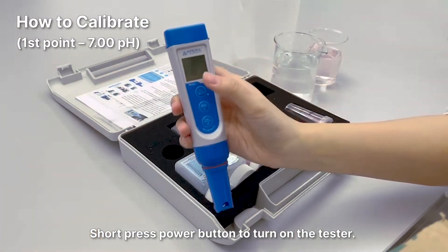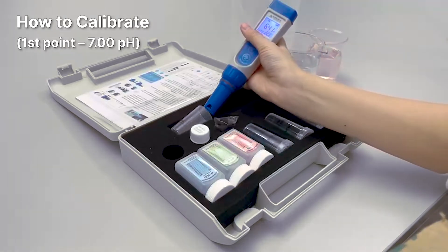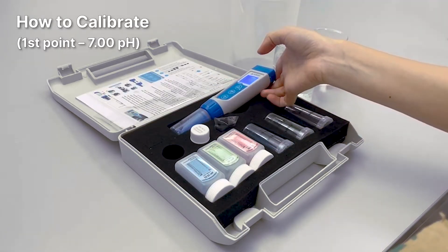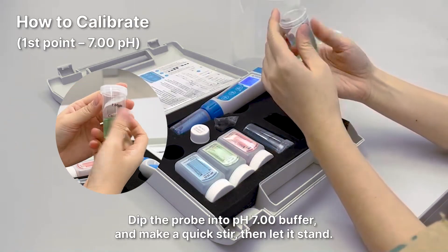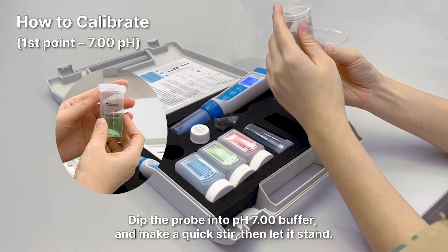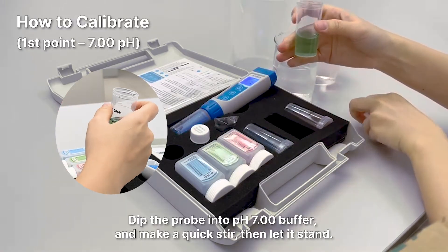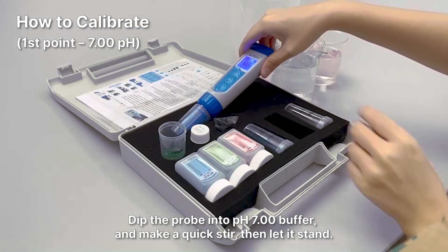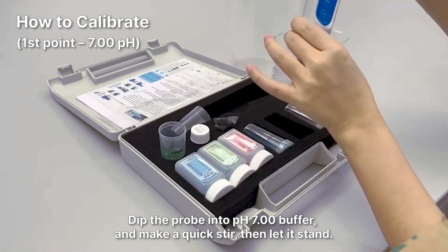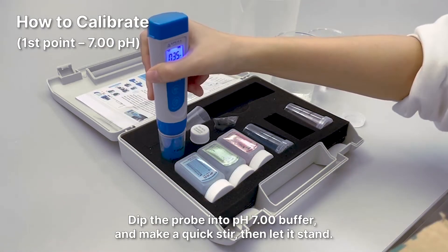Short press the power button to turn on the tester. Dip the probe in the pH 7.00 buffer, make a quick stir, then let it stand.